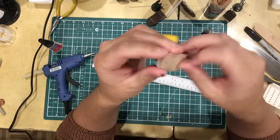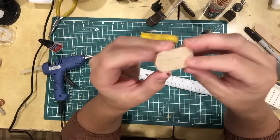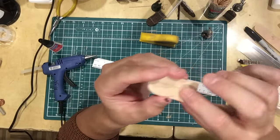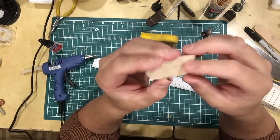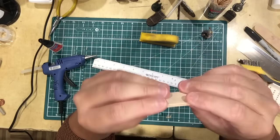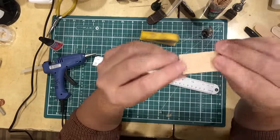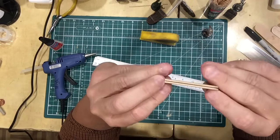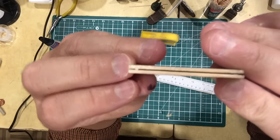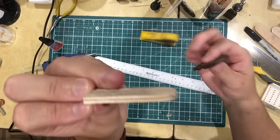Then I hot glue them together. You could use super glue but I like hot glue because it gives it a little more thickness when you glue it together since it doesn't squish out. You'll come up with something like this — hot glued together — and you'll have that seam, but we're going to put a hot glue bead around that and seal it so it looks like one piece.